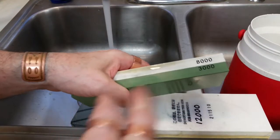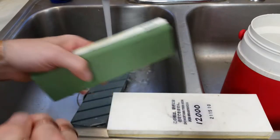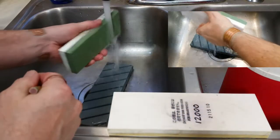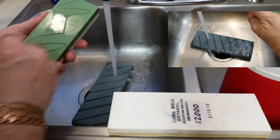This video is going to start out with lapping the stones. First thing you have to do before you hone is go ahead and get those stones flat, so let's get started. We're going to be lapping the 3000, 8000, and 12000 stones today. I've had them soaking in water for at least five minutes.